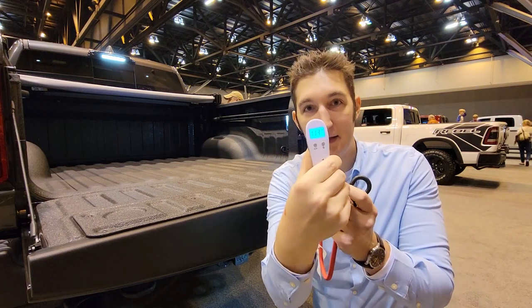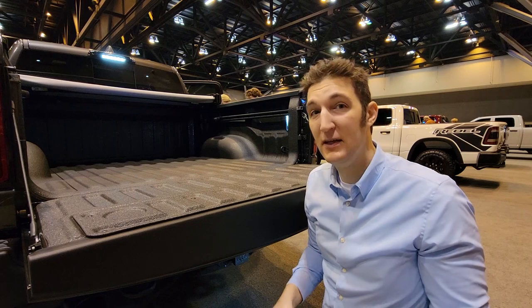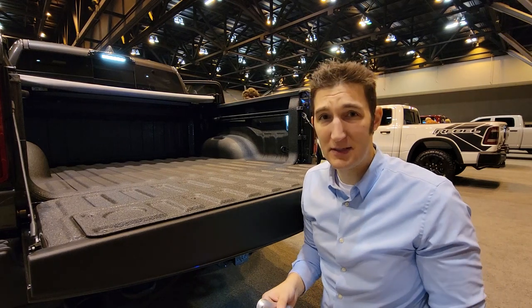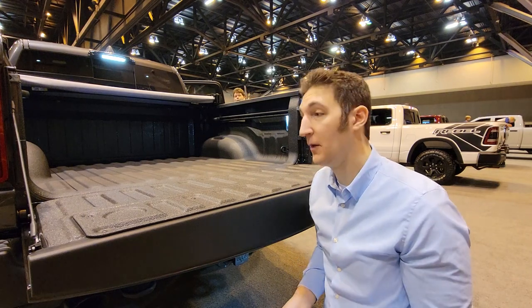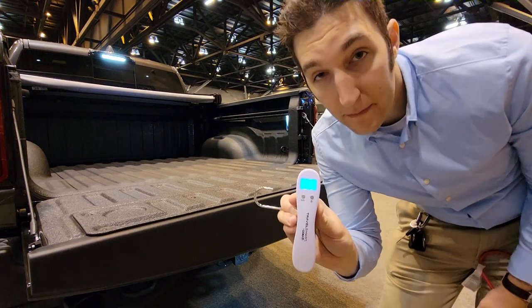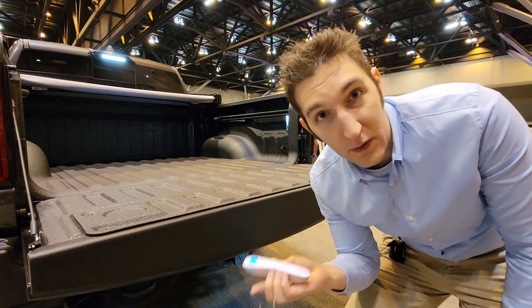Alright, and that one's at 11.3. I did a couple tests and got anywhere from 10 to 12, so 11 seems about right. It takes about 11.3 pounds of pressure to pull that gate up. I keep averaging between 10 and 11 pounds to pull that liftgate up. So let's go try another liftgate.